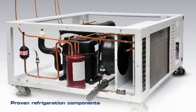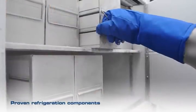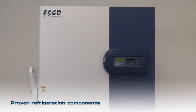Proven refrigeration components including high-performance compressors and oversized condenser provide a larger area for cooling. Condenser fans generate high airflow whilst achieving quiet operation.